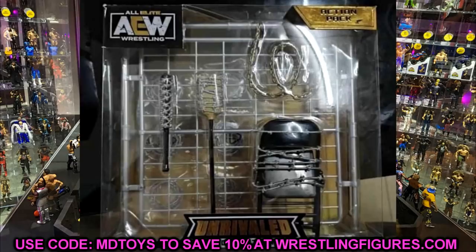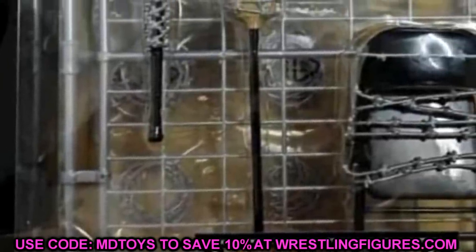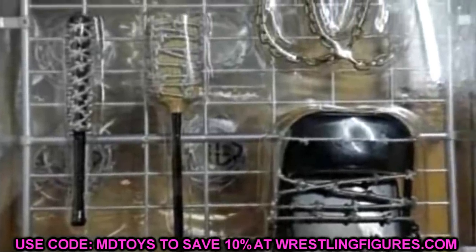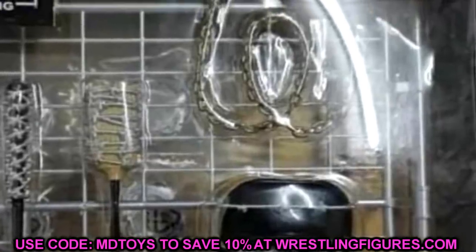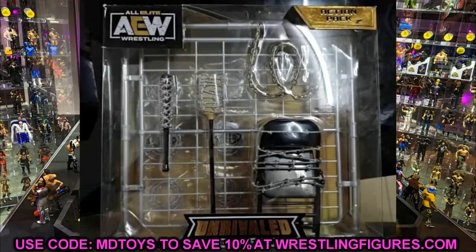Any official AEW figure packaging looks exactly like this. If this is fake, it's the best fake I've ever seen — I'm 100% certain it's real. I can't confirm when or where we'll get it, but my best guess is a Ringside exclusive weapons pack. Jeremy worked with Jazwares back in the day engineering accessory packs like the brawler packs. I would love to see these at retail but it will probably be Ringside exclusive, similar to the belt packs Mattel did.